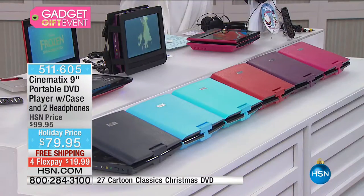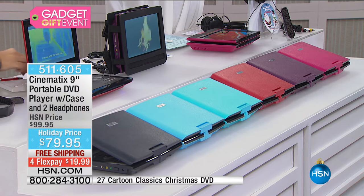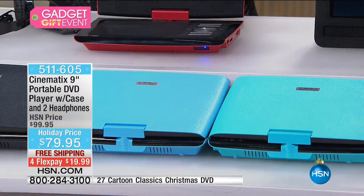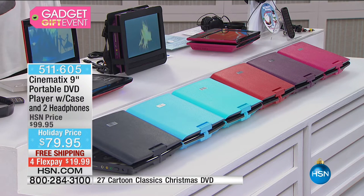These are the colors — if you're just tuning in, we have the final quantities of the season. Definitely time to think about who you're giving what to. Here's hot pink, purple, red, turquoise, light blue, and black — those are the remaining colors available.